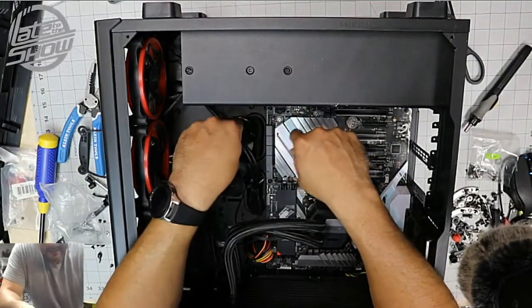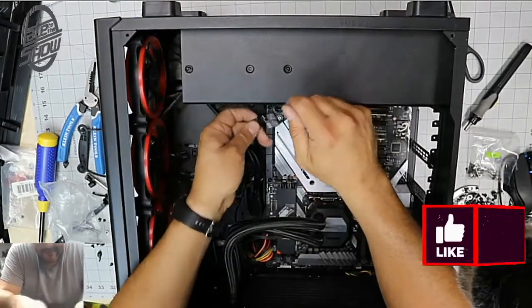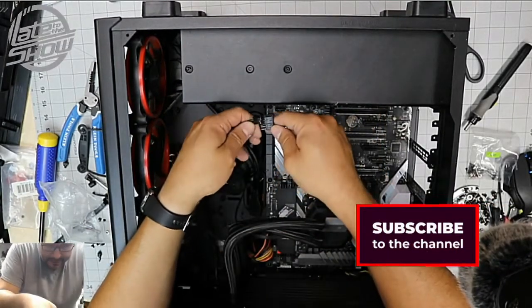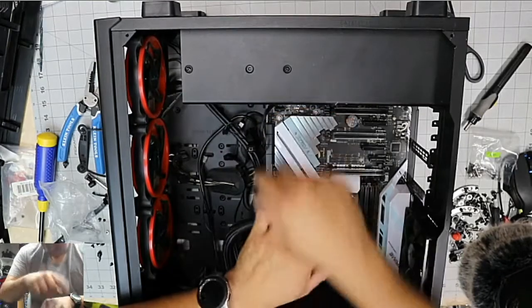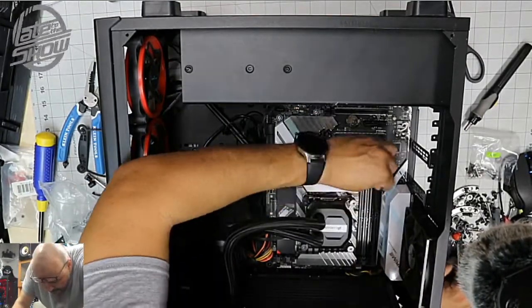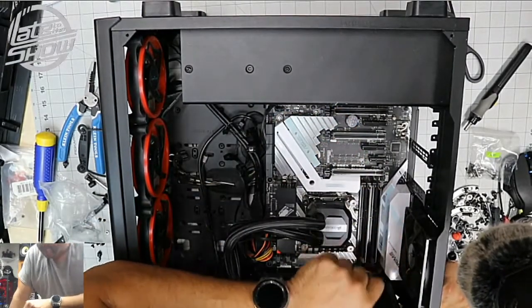I'm not going to plug everything in just yet — I just want to get it up and running today. We're gonna go ahead and plug the power. I have it prepped and ready. Let's plug in the memory and get it locked in. So we got eight gigs right now.